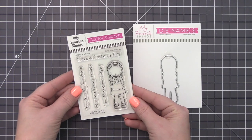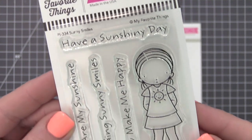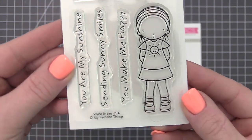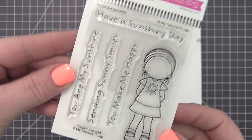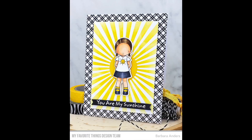Pure Innocence characters are always a sure bet for inducing smiles no matter the theme. This sunny smile sweetheart features a sun-emblazoned tee, skirt, and buckled shoes. The four sentiments included celebrate the incomparable cheer, sunny days, and sunny friends that add to our lives.